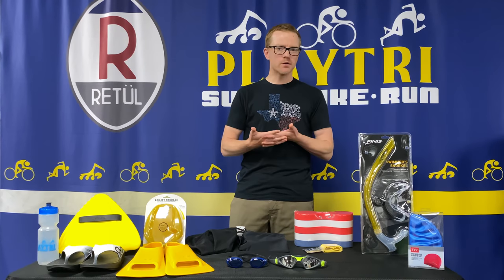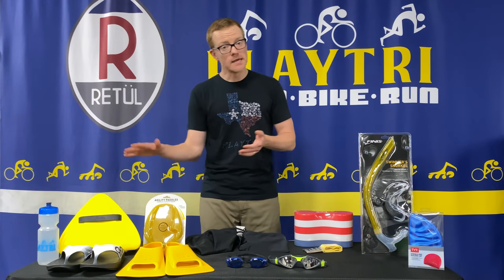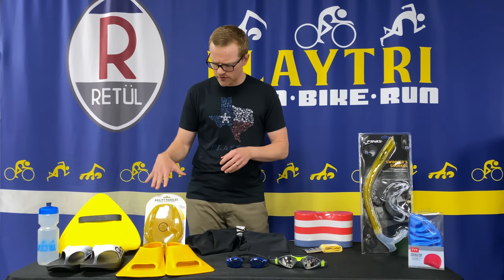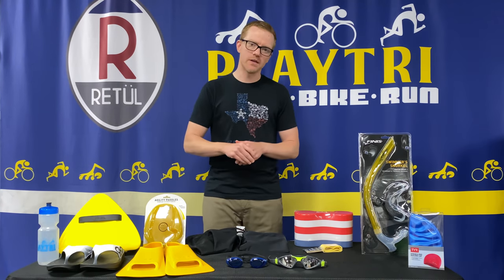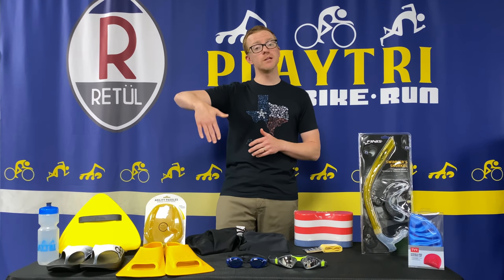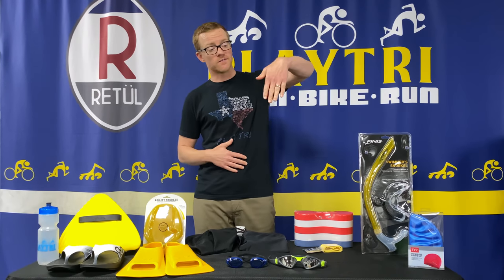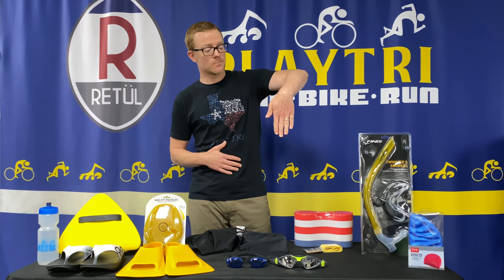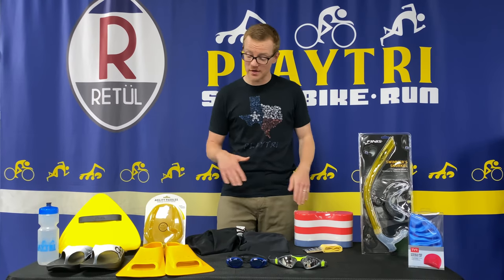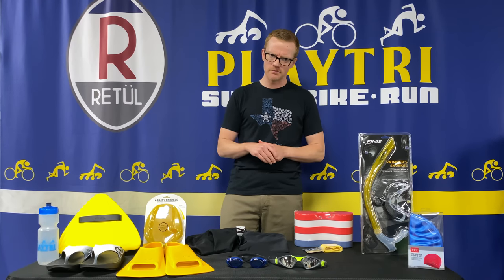When you're doing pull sets you can also use paddles. There are a lot of different paddles out there, but I tend to go with the agility paddles from Finis because they really help teach a proper entry into the water and help you maintain a fingers-down arm position for the entire stroke. And if you're not doing that properly, these paddles will definitely tell you when you're running into those issues.